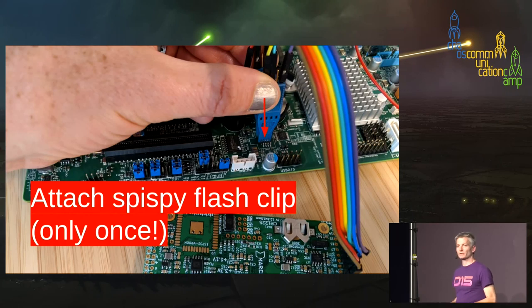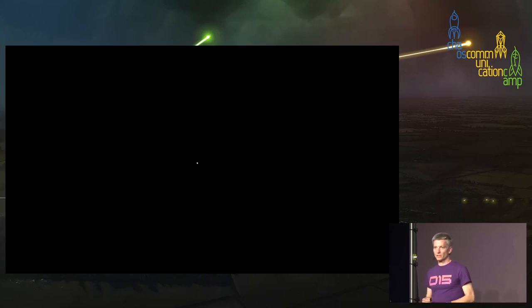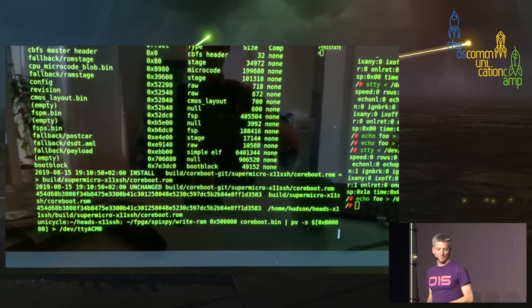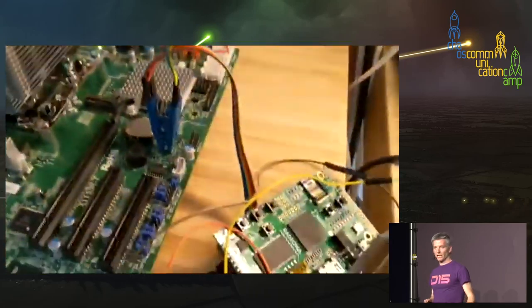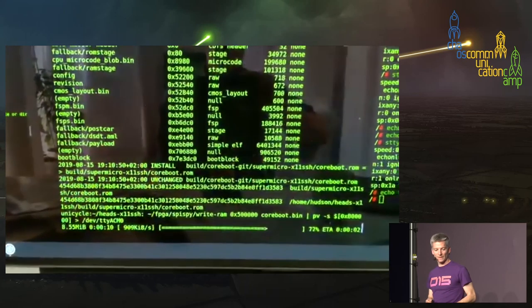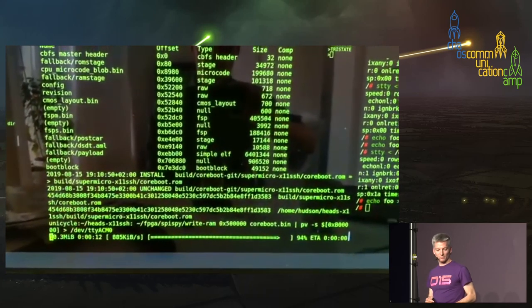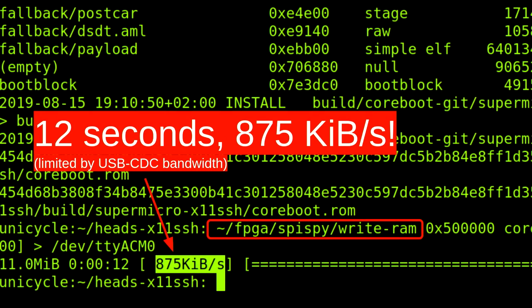That's really painful — and as they say in infomercials, there's got to be a better way. That's what the SpiSpy device is for firmware developers. You attach it once when you start development and leave it attached. When you upload a new CoreBoot image — and we're playing this in real time — it copies the image into the DRAM on the SpiSpy, basically limited by USB speed. That's 12 seconds versus five and a half minutes. Not too bad.